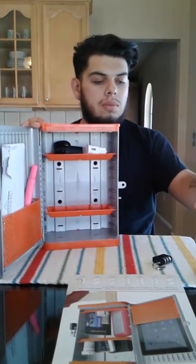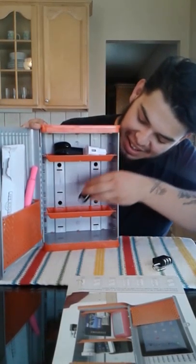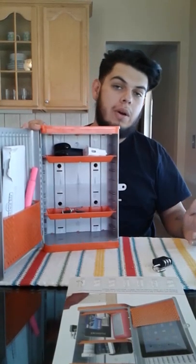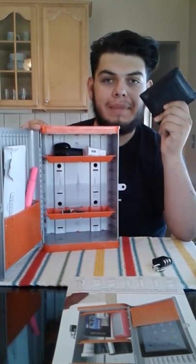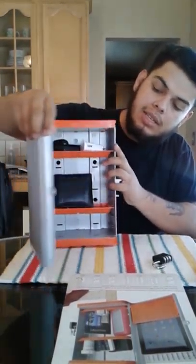College kids always use technology, so we're going to fit a charger in there. Also your car keys — I've lost my car keys, not fun. And also a wallet — I've lost my wallet too, so that goes in there as well.